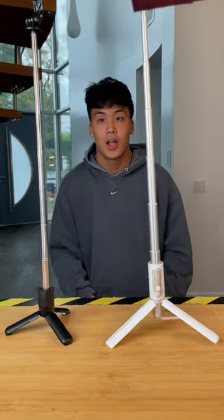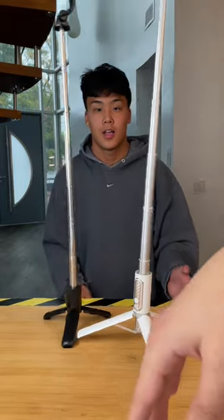Cheap versus expensive selfie sticks. We started with a little earthquake simulation to test out the stability on the tripods, and they both actually held up pretty well.